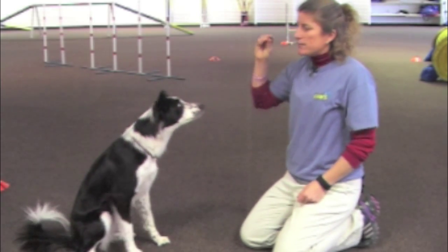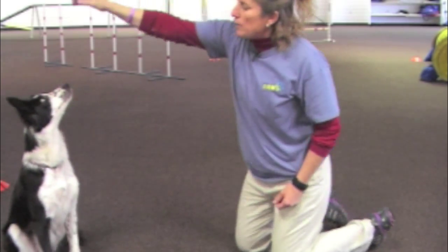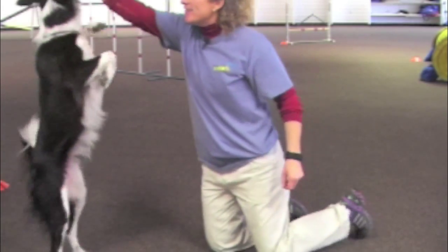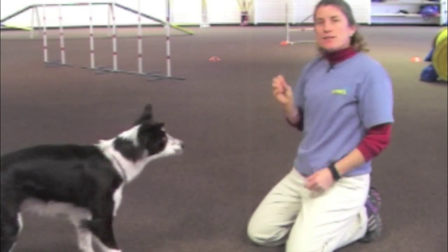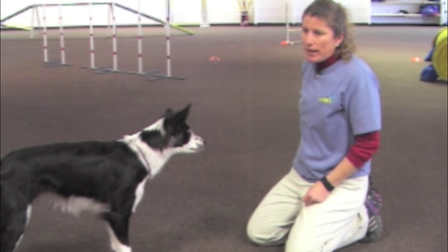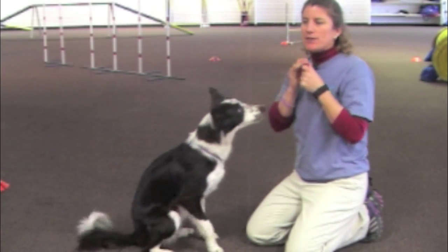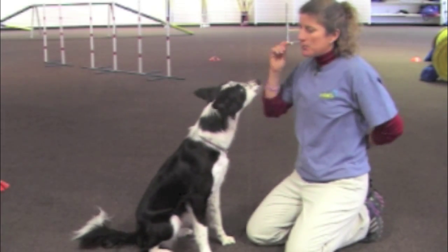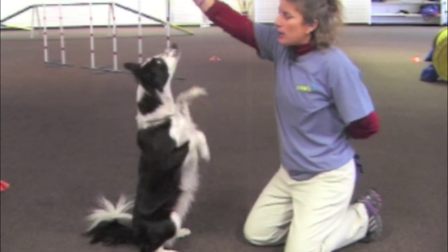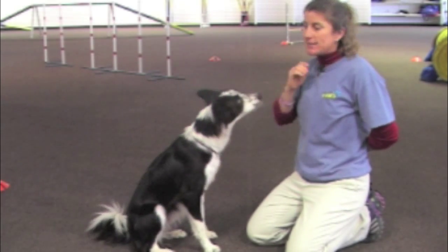Often people make the mistake of putting the treat way up high, and what that does is get the dog stretching out and trying to get the treat that way. It's much easier for them to stand on their hind legs than it is to sit up. So don't teach them to stand up first — you want to teach them to sit up before you teach them to stand up.